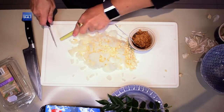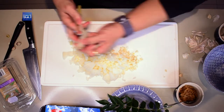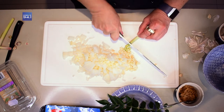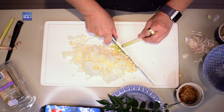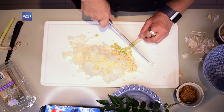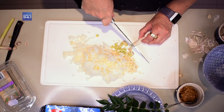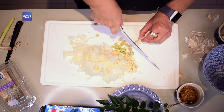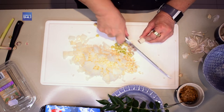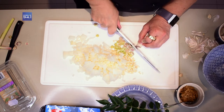Hy voel soos 'n stuk bamboes, maar hy word nogal sag. Ek het nou weer daarvan geplant ook — dit groei gelukkig ook nie moeilik nie. En weet julle wat, dit maak 'n heerlike tee! Dit is die natuur so baie plas. So as jy vir jou tee maak met lemongrass, laat ek dit week in koue water oornag as ek gaan tydverdryf. En dan maak ek dit koud en sit dit in my waterbottel, want dit hou jou 'n bietjie wakker.